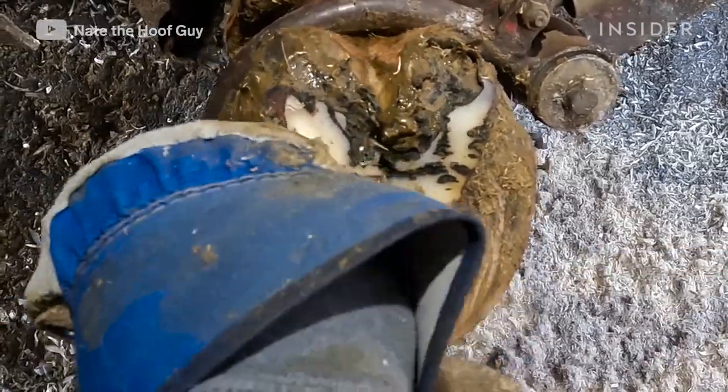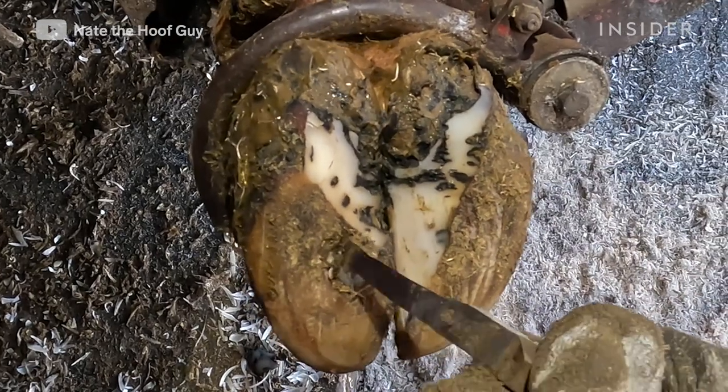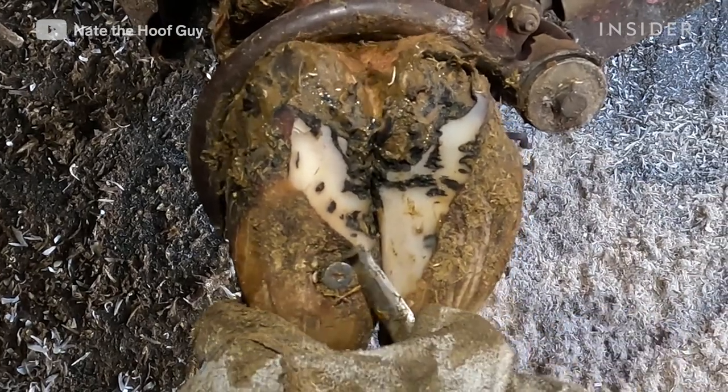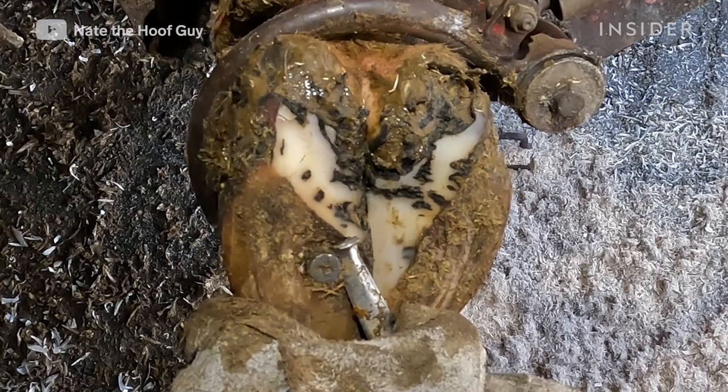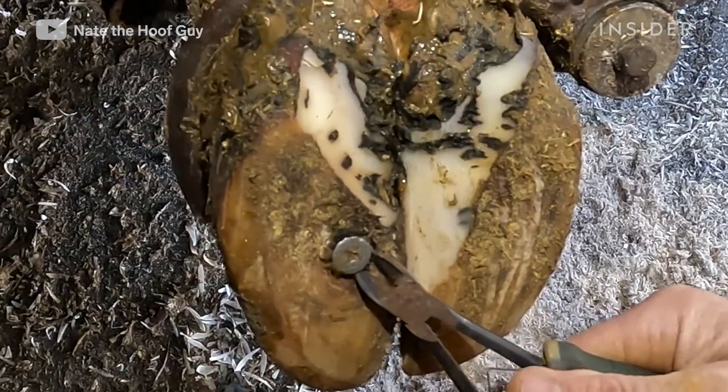When I find something like this, the first thing I do is try to remove the debris from around it. I'm using my hoof knife here, trying to get a hold of that screw, see if it's an entire screw, how firmly embedded it is in the foot, and if I can actually remove it with the hook of my hoof knife.